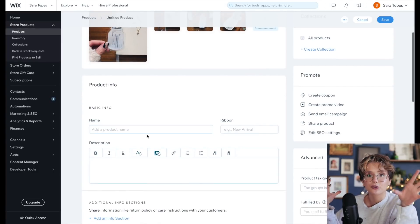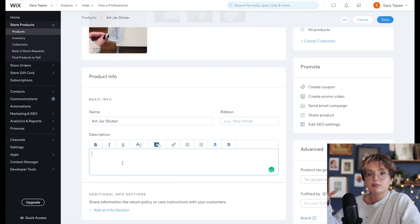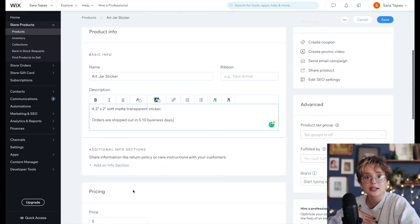I want a hero image and then some other helpful images. For the listing info, you want to say what it's called — obviously there's a name for the sticker — and then put the dimensions of whatever product you're putting up for sale so somebody can be informed as to what they're purchasing. I also like to put in how long a customer can expect for the products to be shipped. I put five to ten business days because I try not to work on the weekend, and that's a realistic timeline.